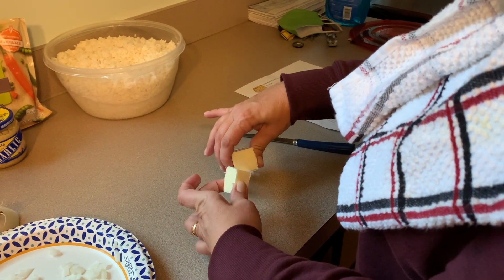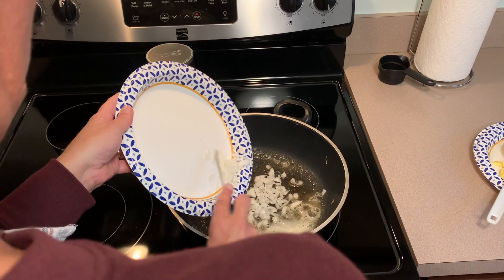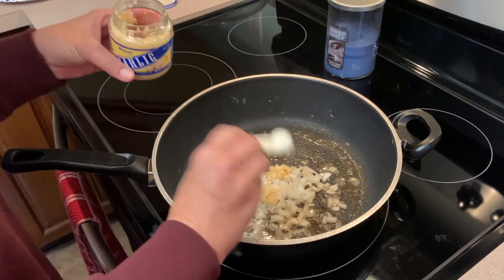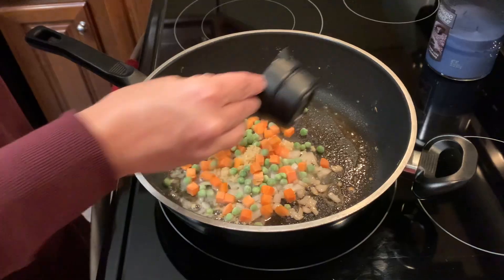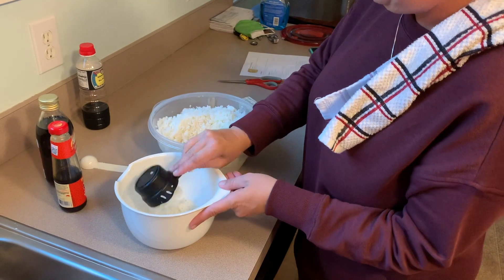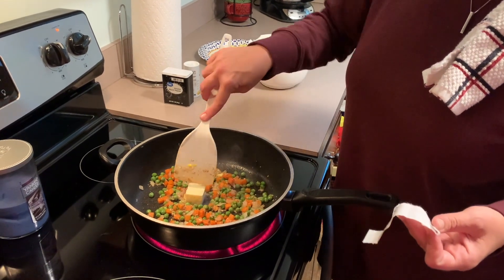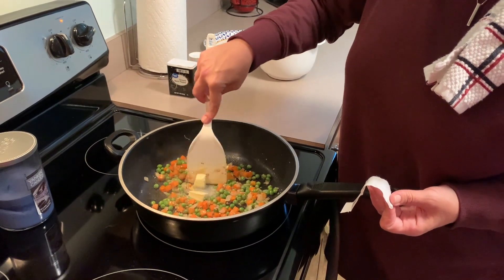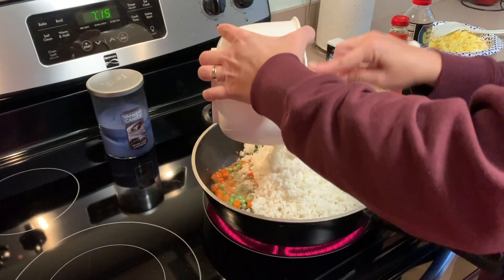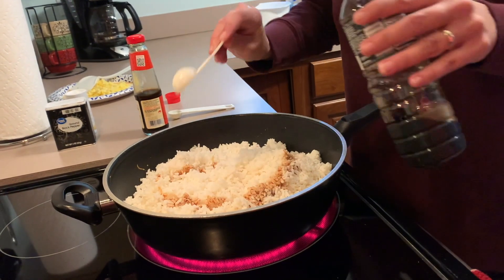Cut another tablespoon of butter and put it in the pan to melt. With the onions we cut up earlier, put them in the pan with the melted butter. Then add three tablespoons of garlic to the butter and onions. Next, add your peas and carrots mix — we like to use the frozen bag. Then add your pre-cooked and chilled rice, about four to six cups. Then add your last tablespoon of butter, chopped up in the pan, and add the white rice to the mixture.